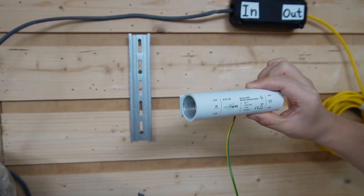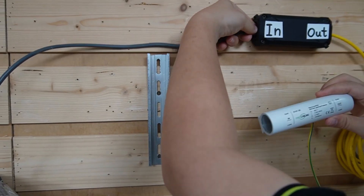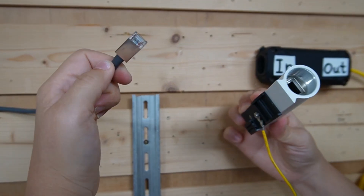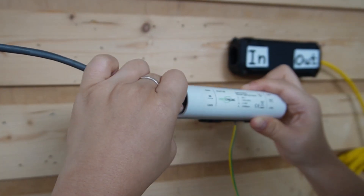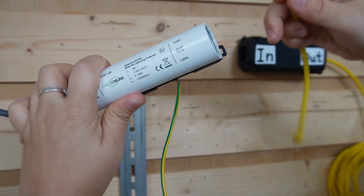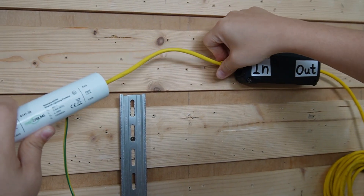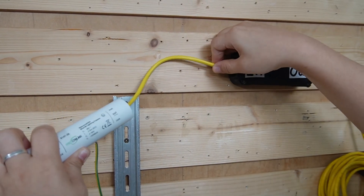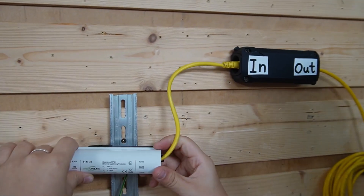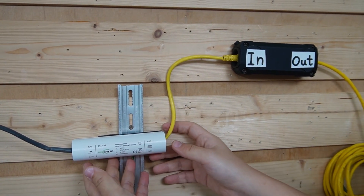That way surge energy is clamped before it can reach our extenders. Use the 300-meter Ethernet cable and connect to the input port of our outdoor surge protector. Then use another Ethernet cable and connect the output port to the input port of our extender. It's a small investment compared to replacing gear or dealing with downtime after a storm.